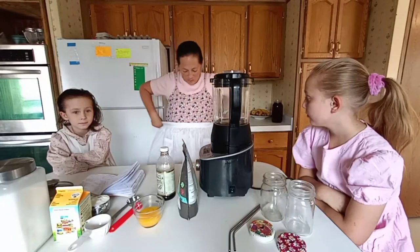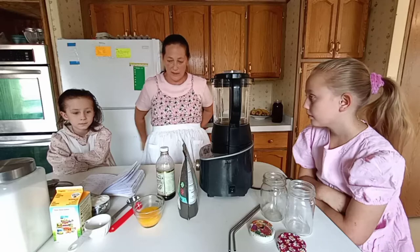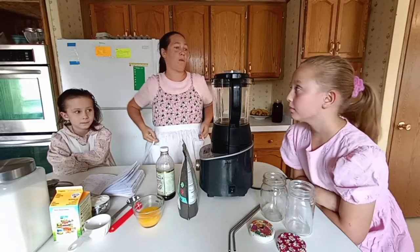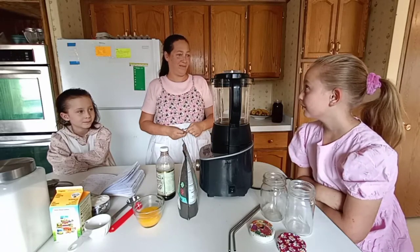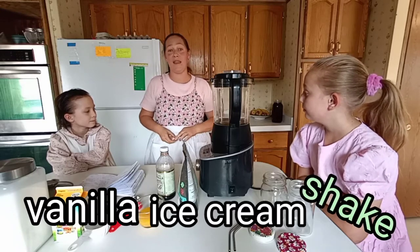Good afternoon. Welcome to my kitchen. Today we're going to be making — Keziah, what are we making? Vanilla ice cream shakes. Vanilla ice cream shakes, that's correct.